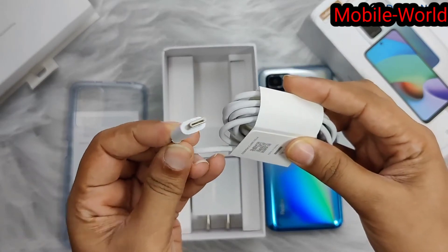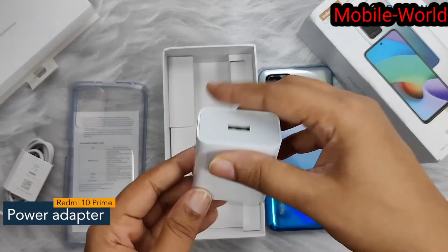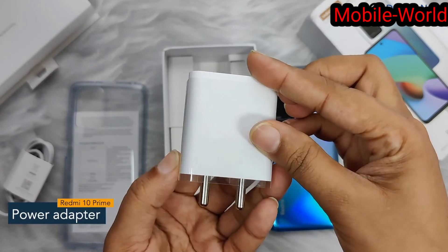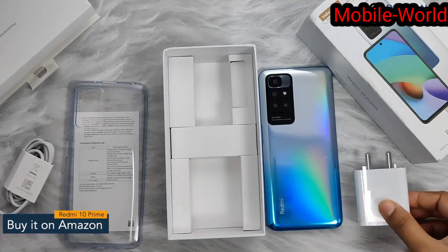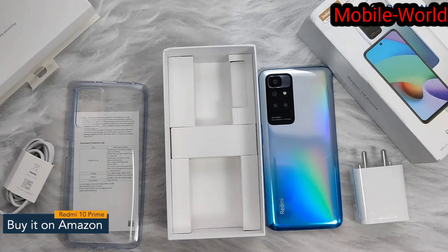And a two-pin wall charger with 18 watts of fast charging. So that's all you get inside the Redmi 10 Prime box. Thank you so much for watching this video.